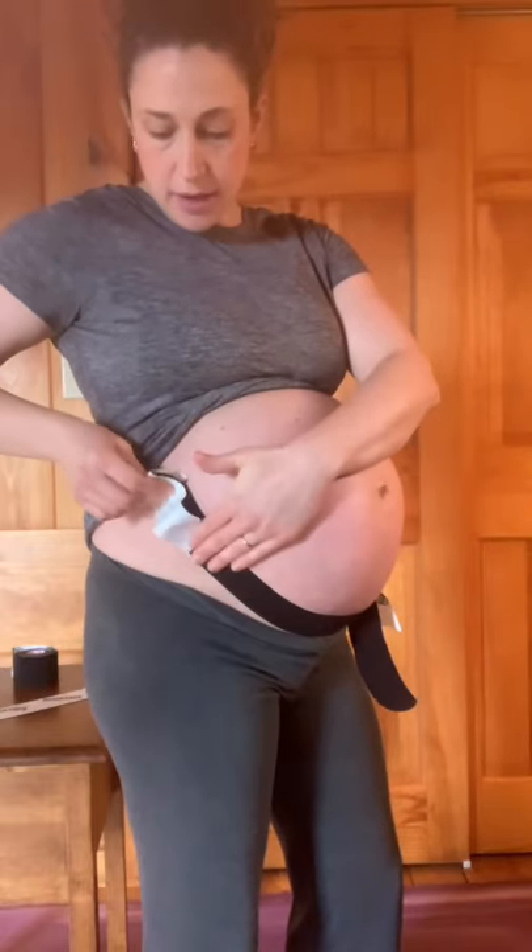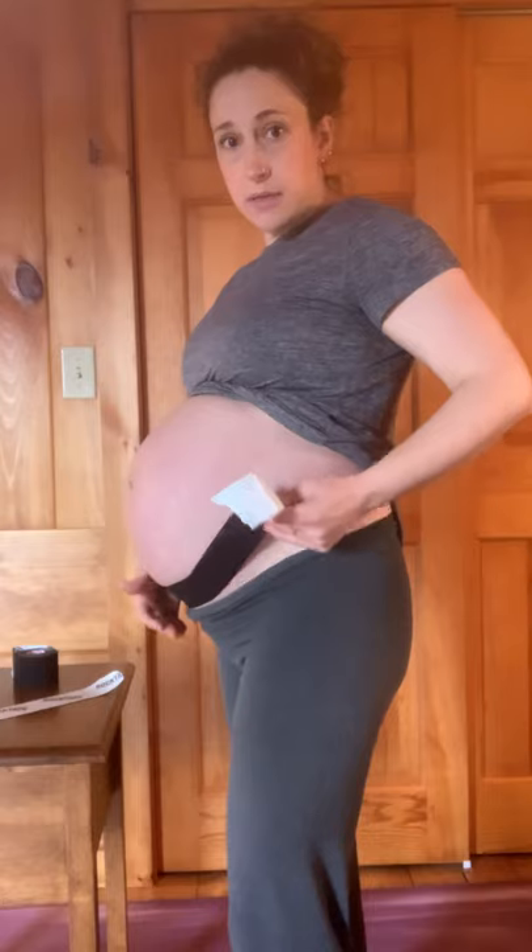I'm going to peel one end almost to the end. I'm not touching the tape — my hand is on the paper. Give that a good amount of stretch and pull it up to the side, get that heat activated. Then the last little bit, no tension — just paper off with light rubbing to press it down. Then repeat the same thing on the other side: peeling the paper, give it a good amount of stretch, pulling up, get that activated, rub it down.